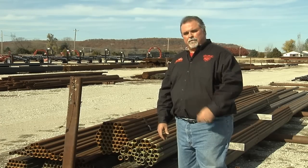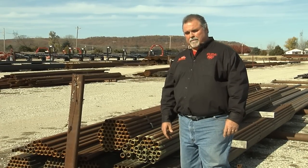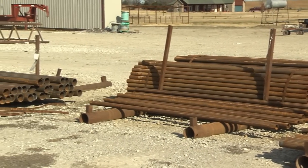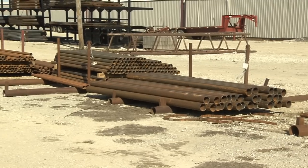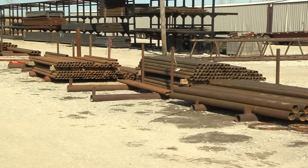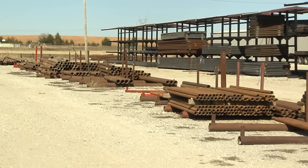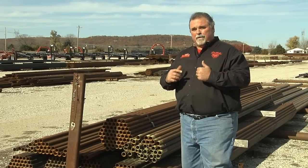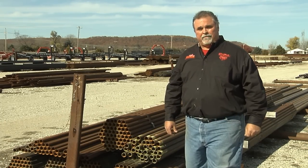So what's the alternative? How about new reject pipe, like Go Bob pipe sells? This is pipe that was made for another purpose, but for some minor reason it can't be used for that purpose — but it's still new. It's never had acid in it, it doesn't have salt water in it, and it's never had rodware. That is why Go Bob pipe can sell it for fence material and guarantee it to never rust out on you.